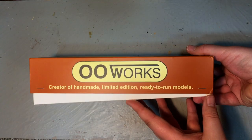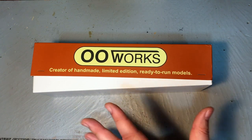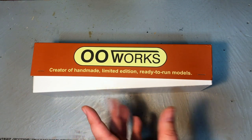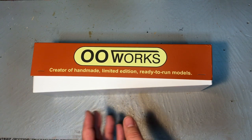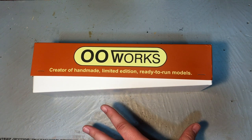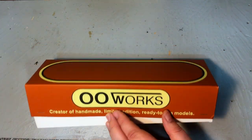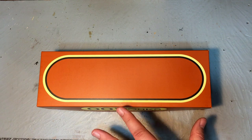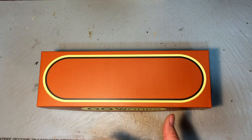I'd like to thank James Petz for his generosity in loaning me a new locomotive that he's had on order for a while, but this is something from a maker that we've never ever looked at on the channel — and that's OO Works. Now as you can see on the box, it says creator of handmade limited edition ready-to-run models, and these shouldn't be considered in the same light as stuff from Hornby, Bachmann, or Heljan. This is more akin to an incredibly well-made kit that has been put together exceptionally well, then professionally painted and finished — think kits from DJH or Gladiator.